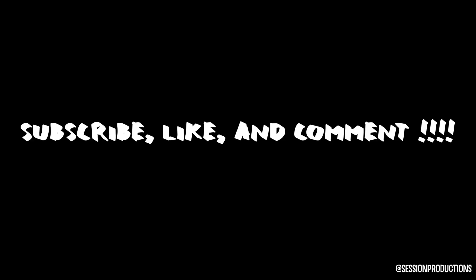More content coming soon, and if you have any questions or comments definitely leave them below. Peace.